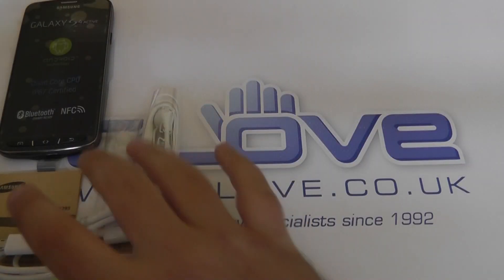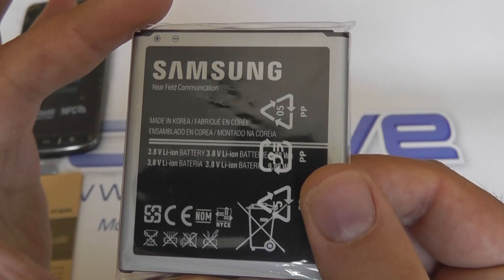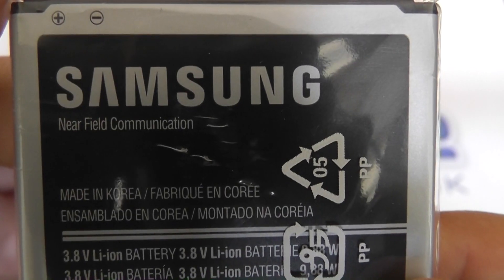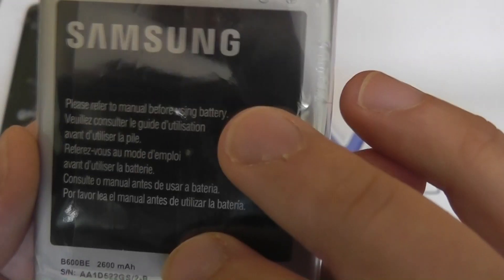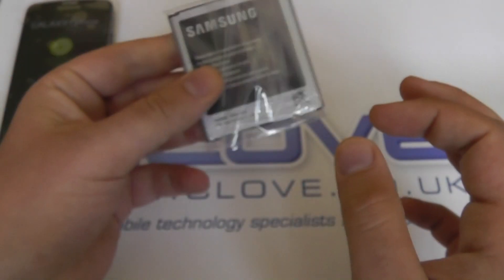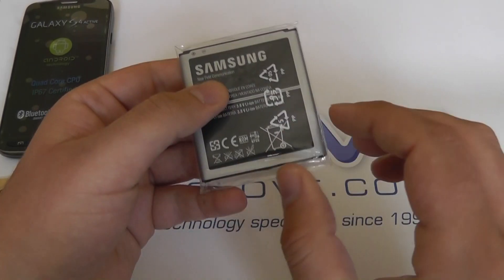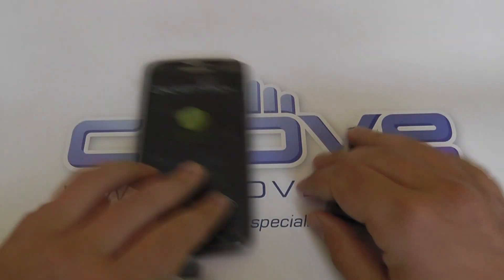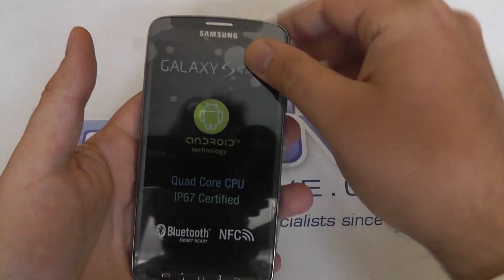We have exactly the same battery that ships with the standard Galaxy S4, so we have NFC near field communication compatibility within the battery. If we flip over, we can see 2600 milliamp — this is exactly the same battery that's in the standard S4, so you can swap between the two if you wish. And as with all Galaxy devices at the moment, it's a removable battery, so you can purchase extra batteries should you run out of power.